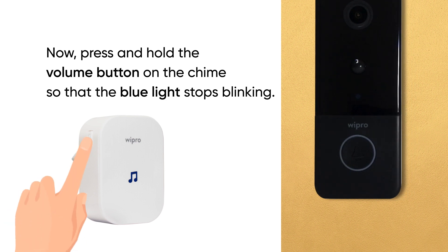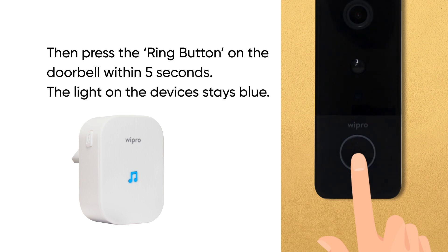Now, press and hold the volume button on the chime so that the blue light stops blinking. Then press the ring button on the doorbell within 5 seconds. The light on the device stays blue.